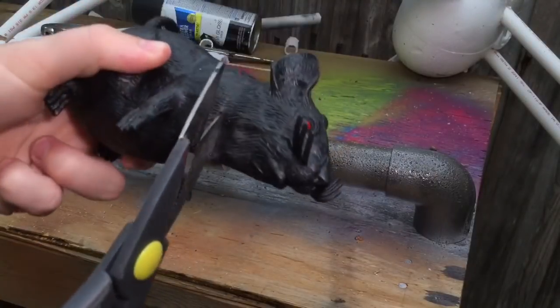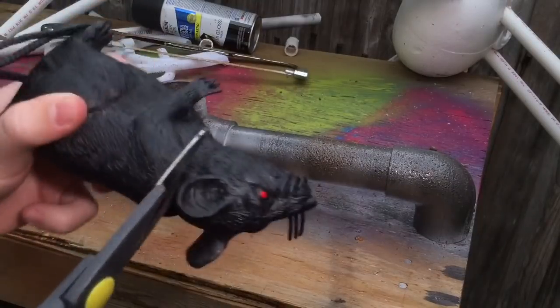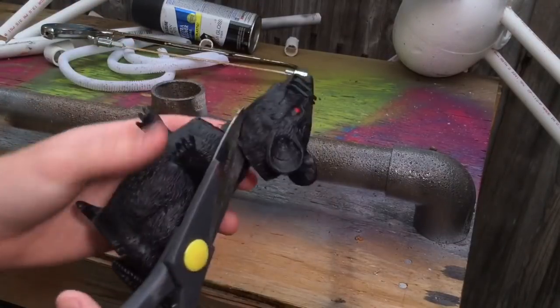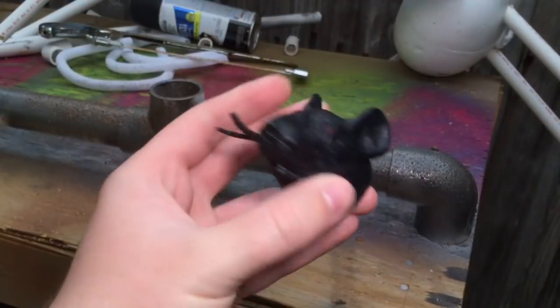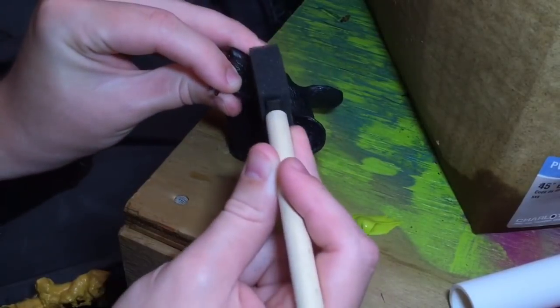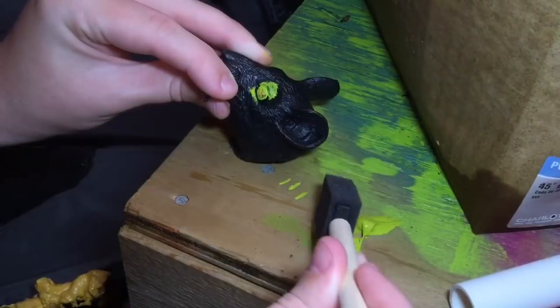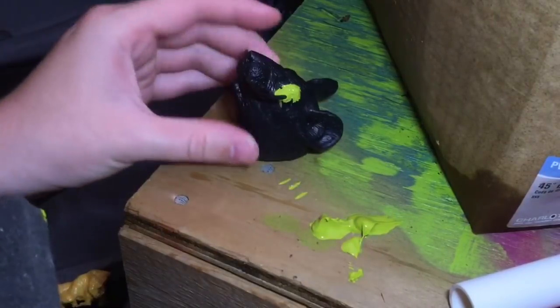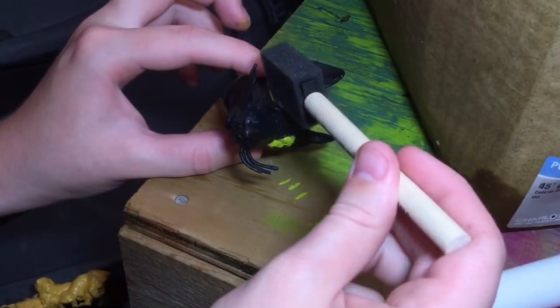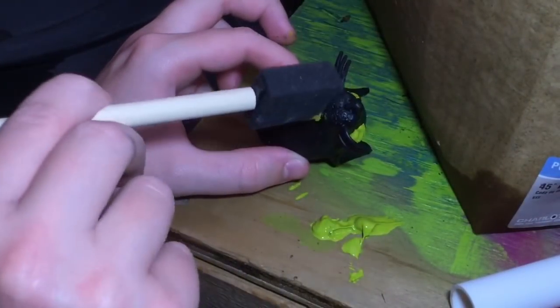Now it's time to assemble the rat. I had a rat lying around from Dollar Tree, and I went ahead and cut off its head — poor little rat, but that's okay, he'll make a great addition to this Halloween prop. I then painted his eyes and mouth with a similar green color, just so it looks like maybe he's infected with the toxic goo too. Once you get all of this done, you're going to want to glue him — I used hot glue — into the tubing, and then you will have your completed Halloween prop.